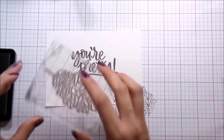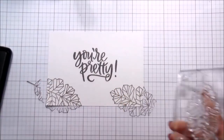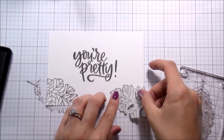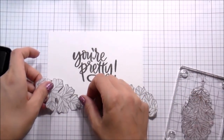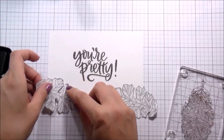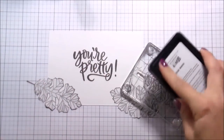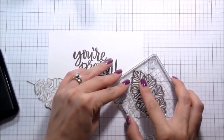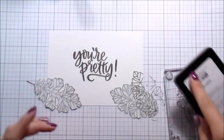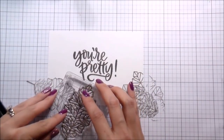I'm going to stamp the ones that I want in the forefront first. I don't typically stamp my leaves all in a row because then it doesn't look organic - it doesn't look natural. I usually stamp my items in layers. With this leaf, I stamp a couple on the front, then mask those, and then stamp a couple on the back. That's kind of the game plan here.